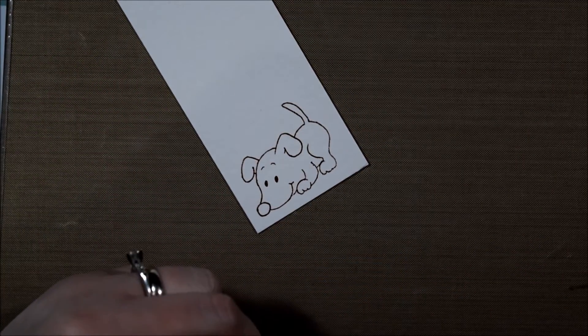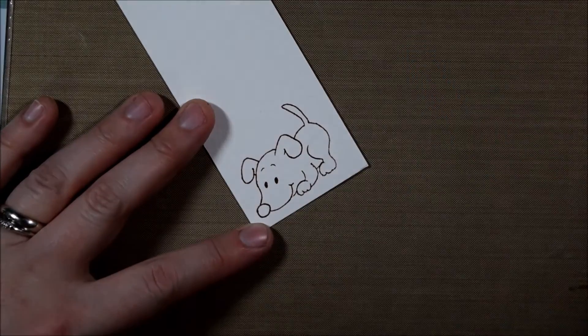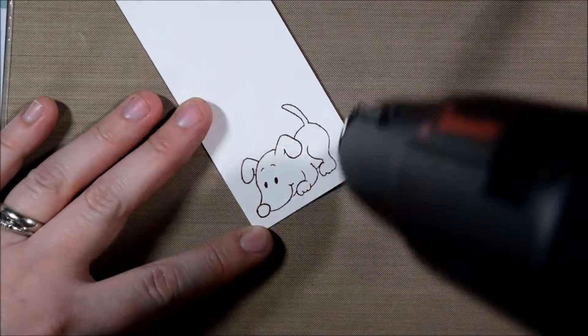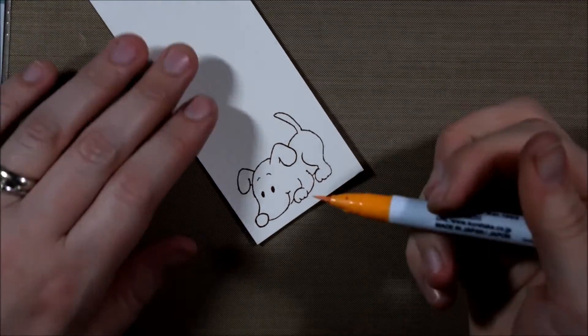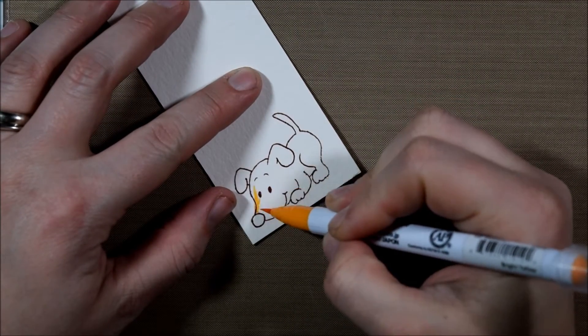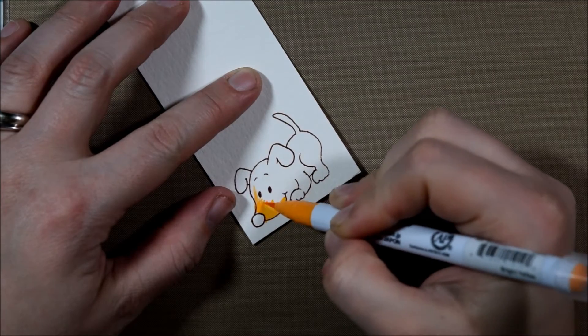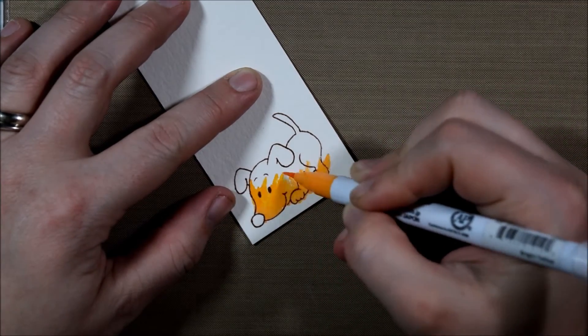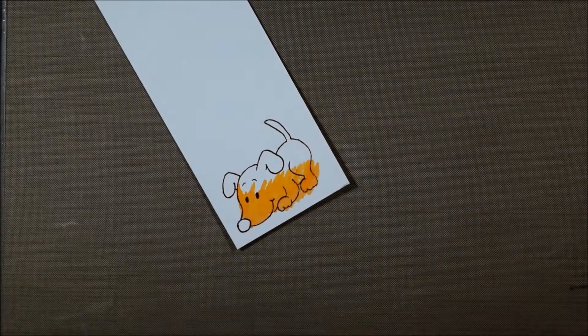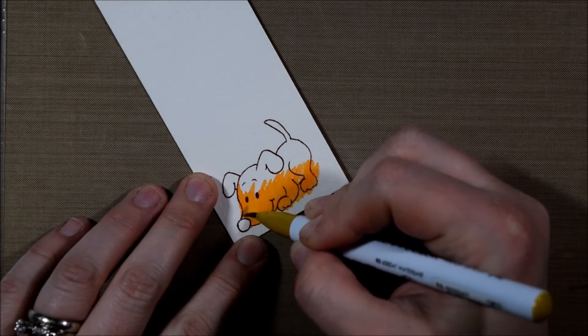I'm using archival ink to stamp down this doggy on some watercolor paper because I am going to be using Zig markers. I resisted the Zig real brush pens for a long time and I still don't have many of them. I just ran across a particularly good deal that I couldn't pass up, and when I was able to pick these up at Tupelo Designs I went for it.